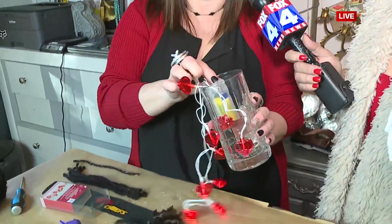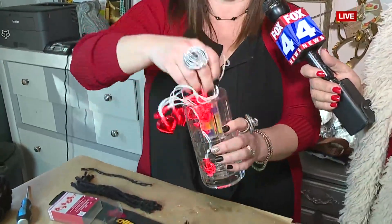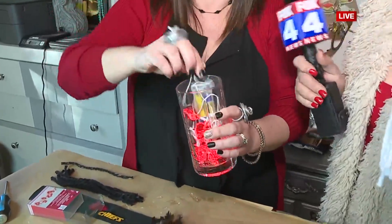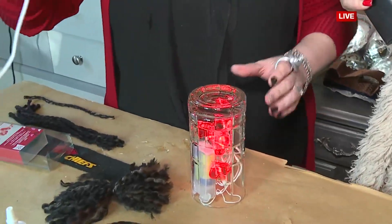These are the string lights — I'll flip those on. I went ahead and pre-glued this down just to show you. I love lights. They make everything better. Just shove that in there, and then literally flip it upside down. Got my hot glue gun going here.